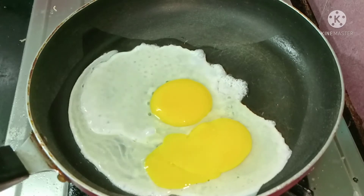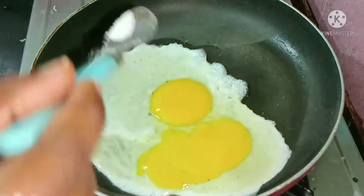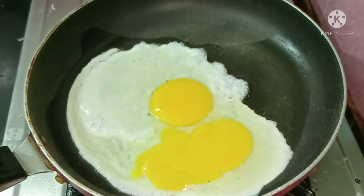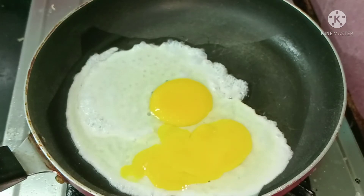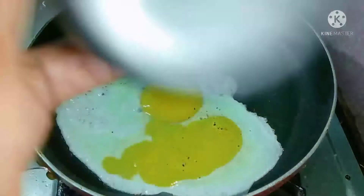Now, I'm going to add 2 cups. Add 1 cup of pepper powder — it's optional. You can add 1 cup of pepper powder.